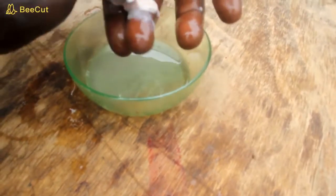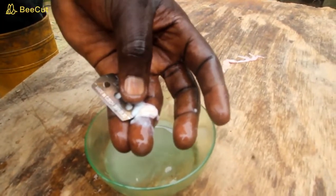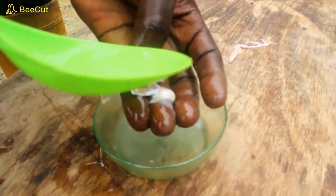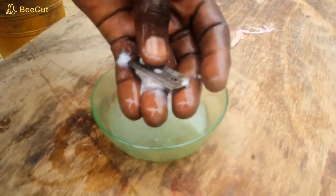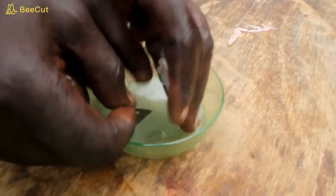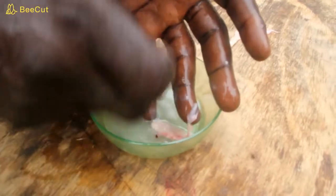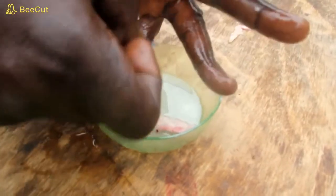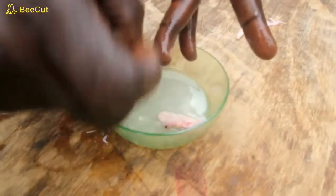So by this action, we have our milt collected. All this white substance you are seeing is very important at this point — you need every drop of it.